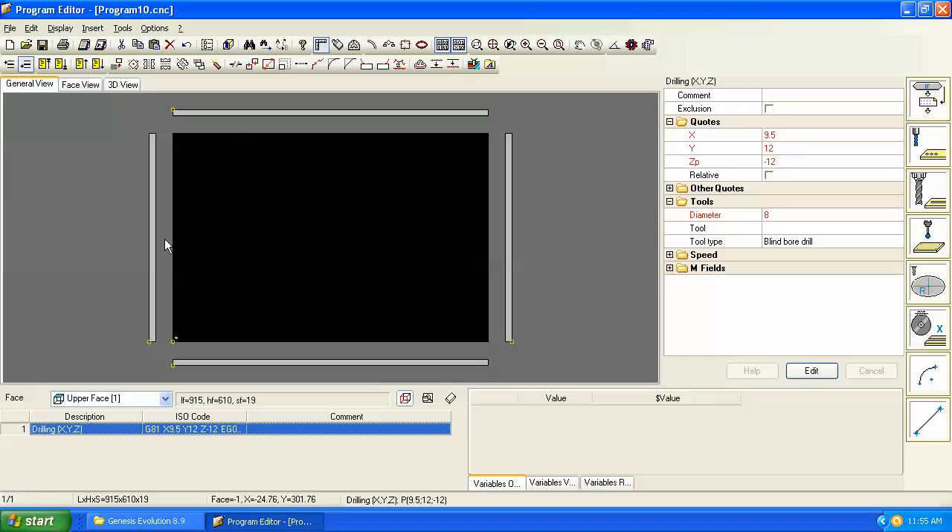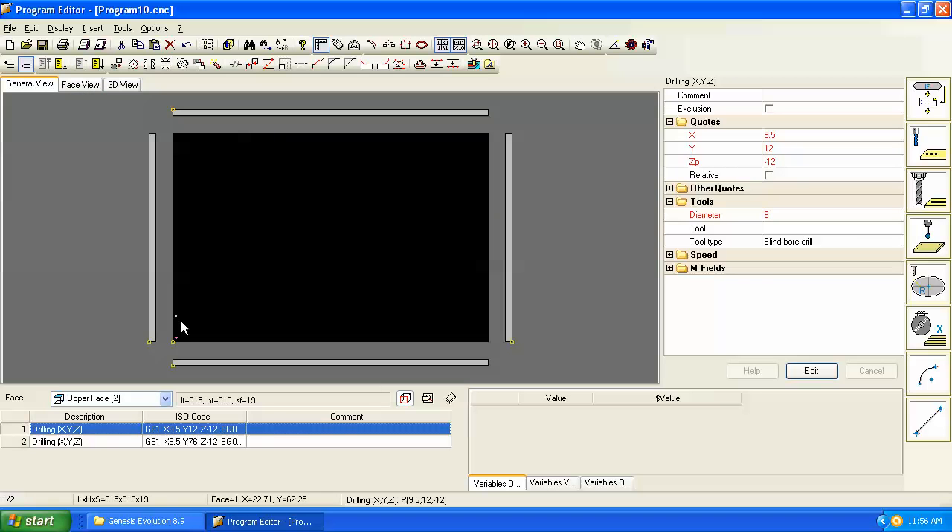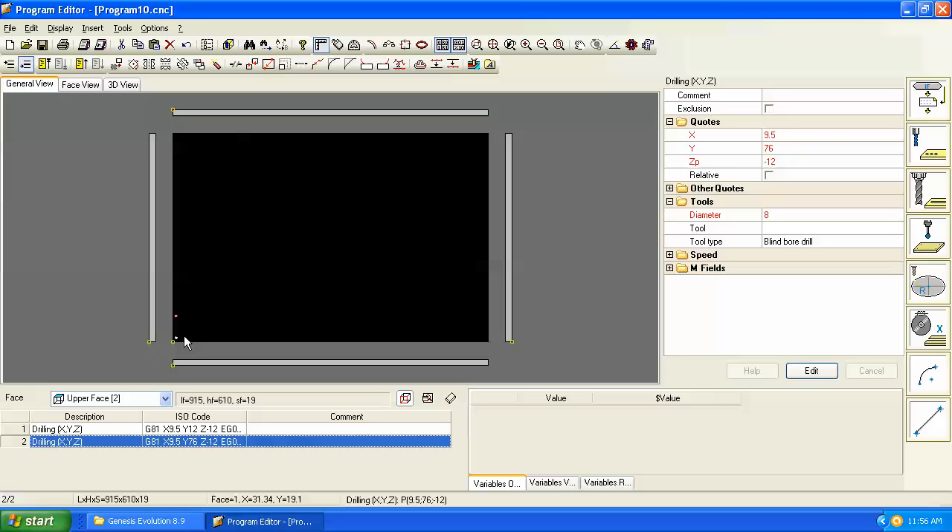Let's go to the repeat command at the top of the screen. It asks for Delta X, Y, and Z — the change in coordinates of the selected hole. I want to move this hole up 64 millimeters, so the change in X and Z is nothing; I'll leave those blank. In Y I'll enter 64 millimeters, and set the number of repeats to 1, giving me a second hole automatically 64 millimeters away.